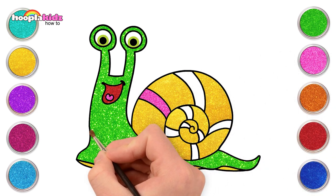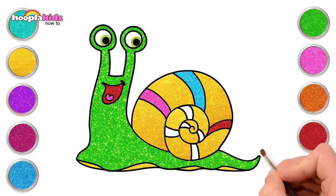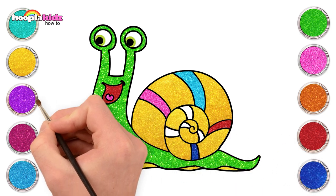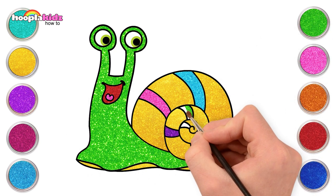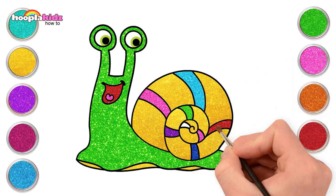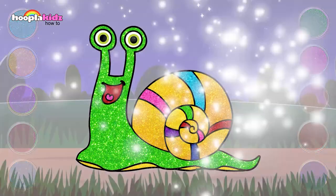Let's use a little pink, light blue and red for the shell details. Dark blue, purple, green, pink and red. There you go, our snail is ready to roam in the rain.